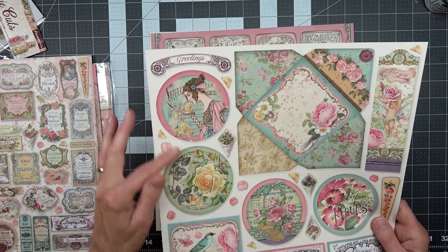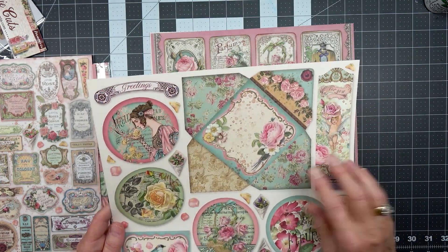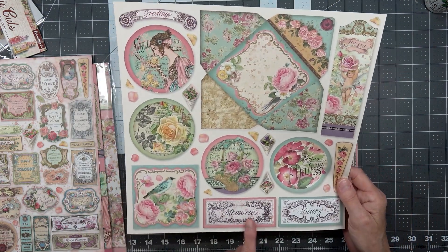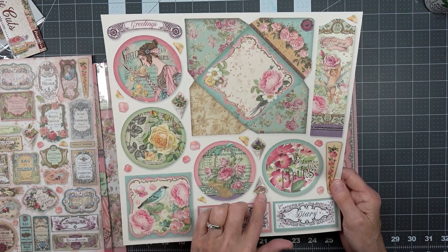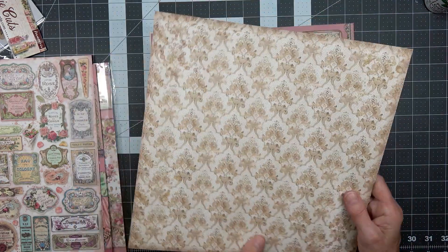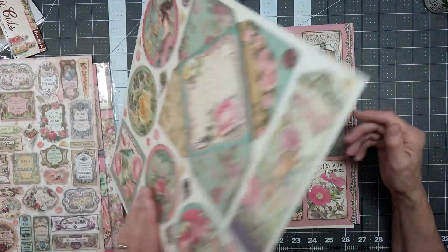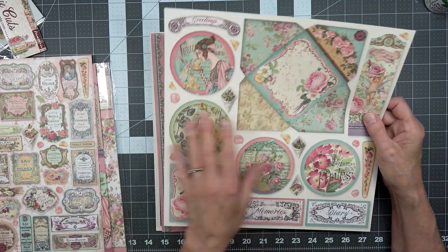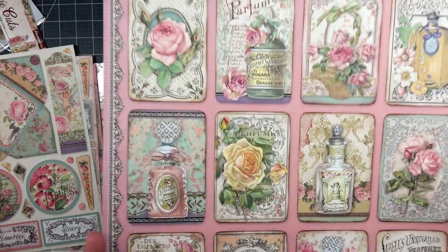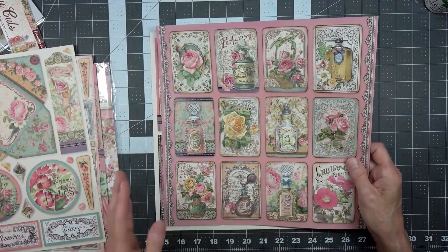Here we have the circles, a bookmark, an envelope, a pretty bird, some words, and some little mayday flowers. That's a nice neutral background so I think I can fussy cut this one out too. And then we have this one — you need these little journal cards for all kinds of things.